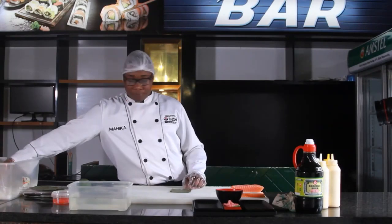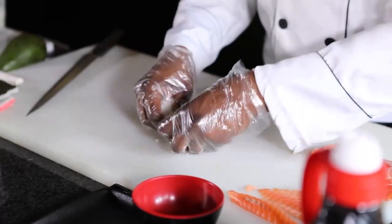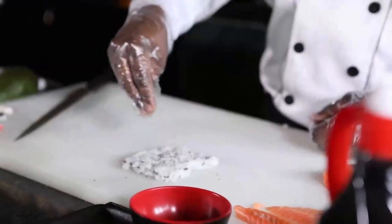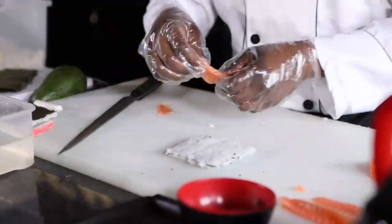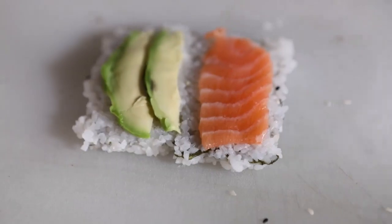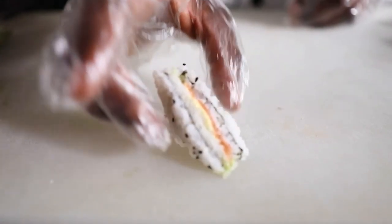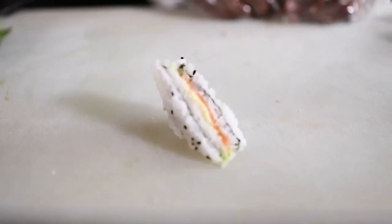We have to lay the rice on the seaweed. Some more rice there. One thing that we're going to add again is the sesame seeds. Because I've already sliced my salmon thin, I can just slice it up and add it. Get a softer elbow — not too hard, not too soft. You close it up. I'm just going to wrap my rice and shape it nicely. You have your ingredients showing in there and your rice is nicely shaped.